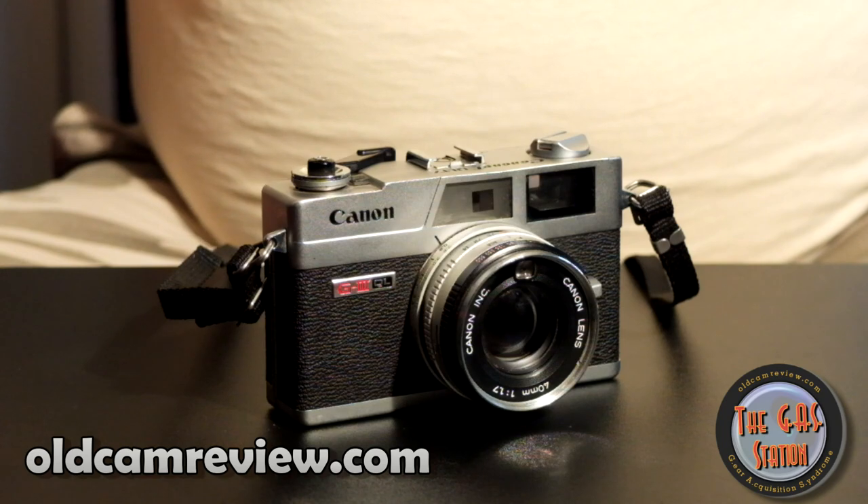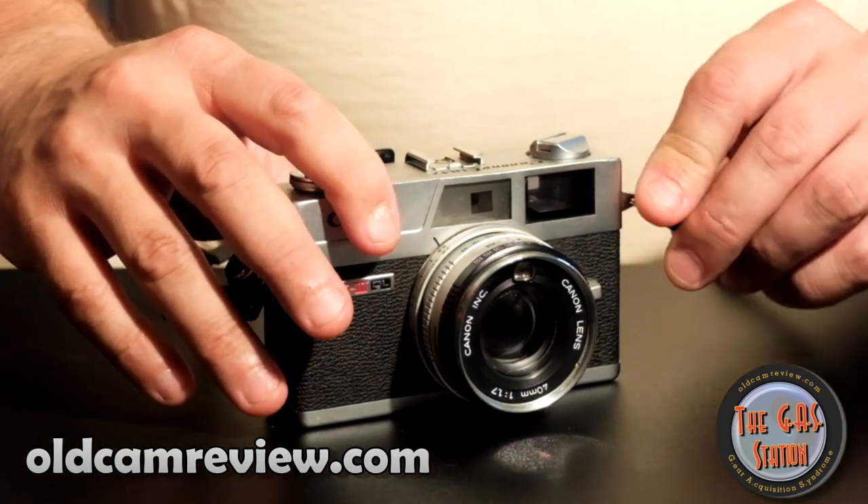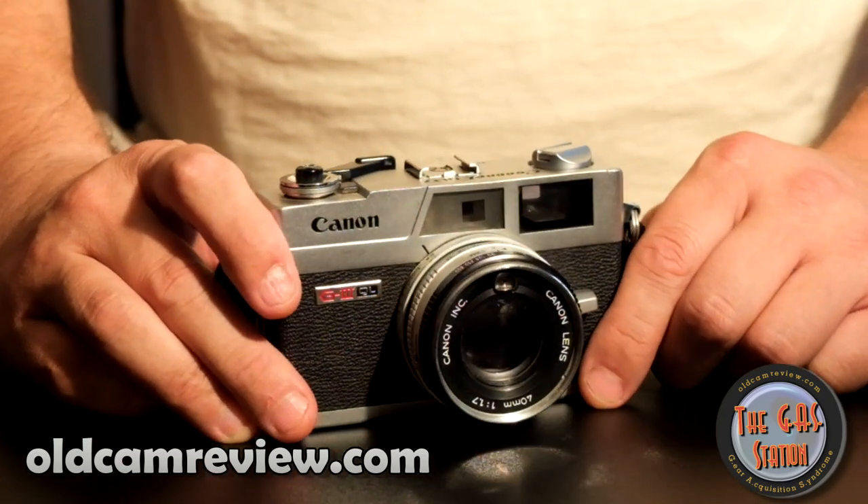Hi guys, Brian from the gas station again back here with another review. Today what I have for you is the venerable and very popular Canon Canonette QL17 G3.